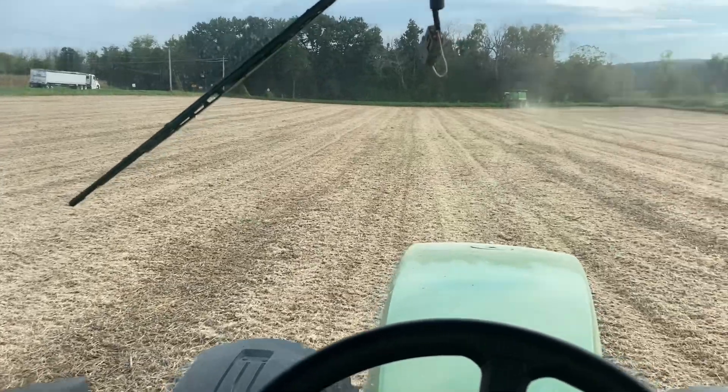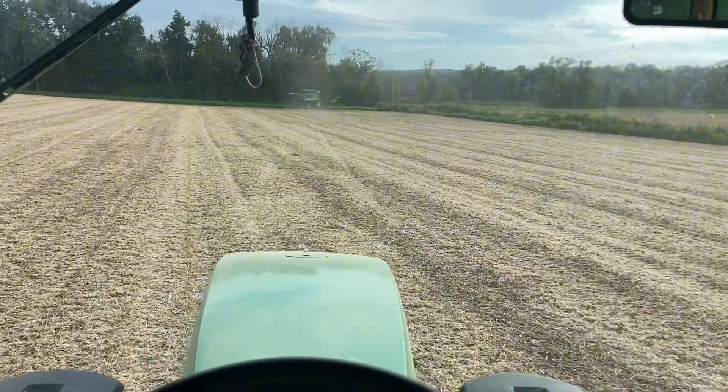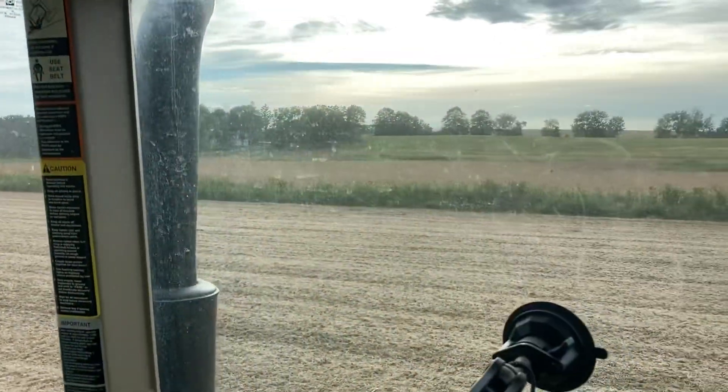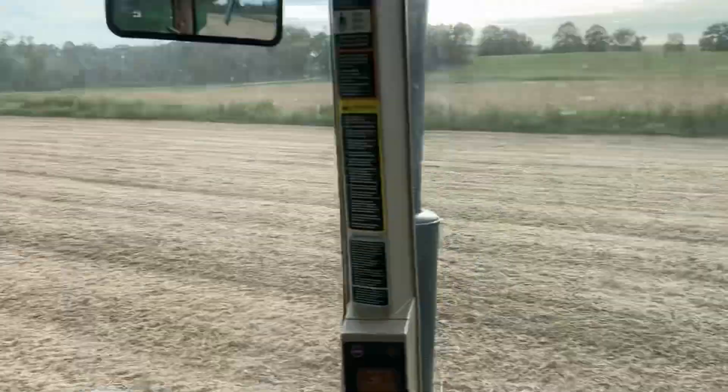Alright everyone, day two of combining beans. Last night we finished up at about 10:30, and today we knocked out this 8-acre piece. He is heading over to that side now, so just got to scout across it real quick and we'll get back to combining.